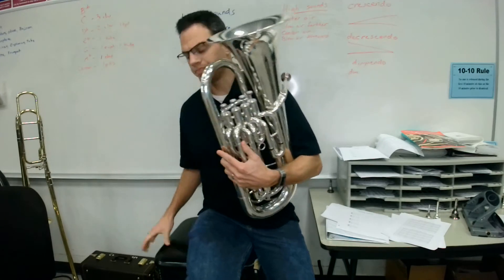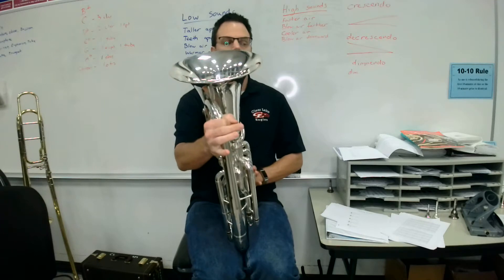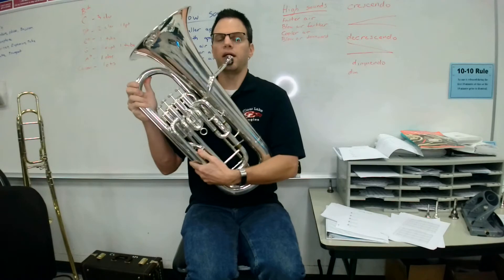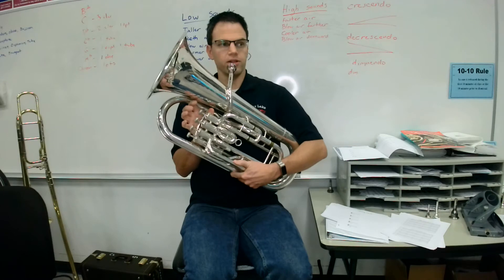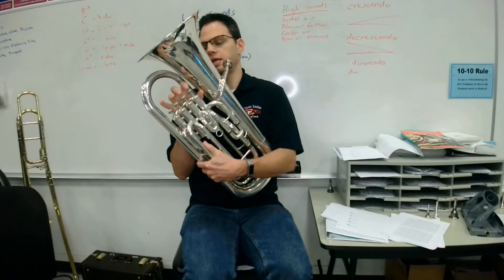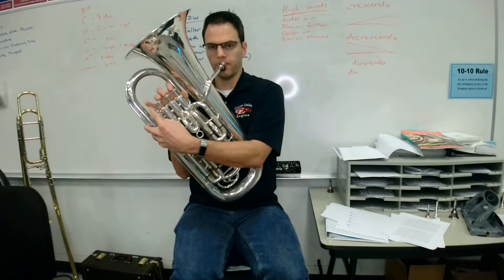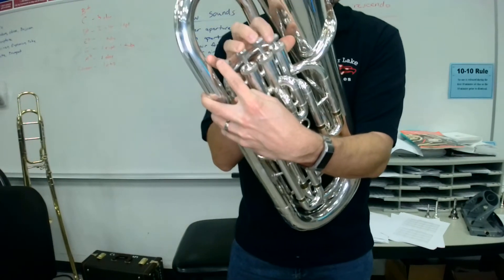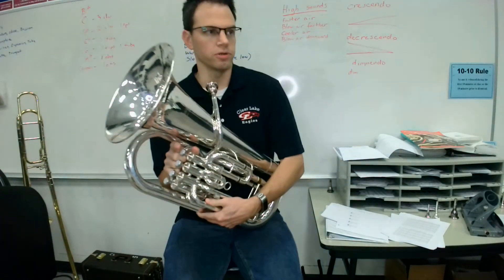To hold your euphonium, it is going to rest perpendicular with your lap. Don't do it this way where it falls between your legs — it's going to go perpendicular and rest right here. You might need to tilt the instrument down a little bit. We're going to use our first three fingers in our right hand, and then you'll use your index finger in your left hand. When pushing down the valves, keep your fingers nice and round, and don't let the fingers come off the keys when you're not pushing certain notes.